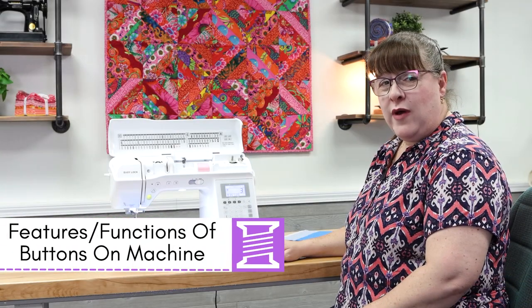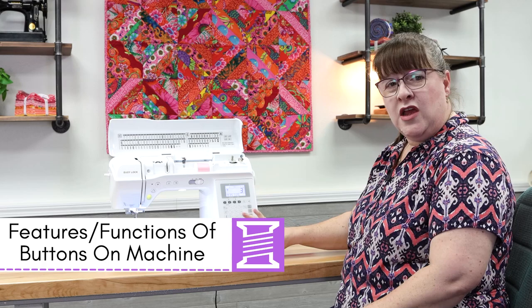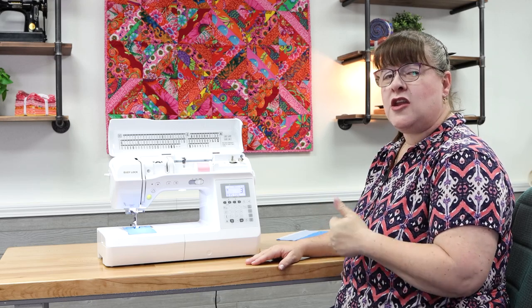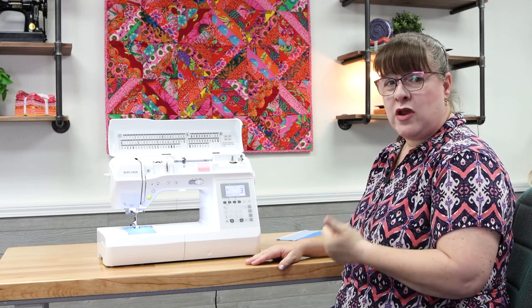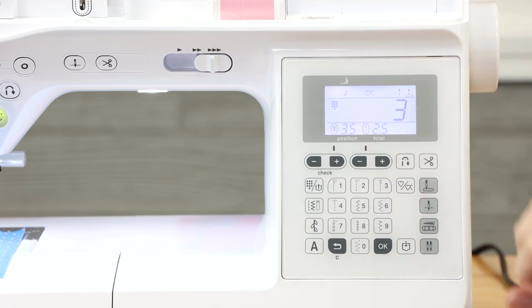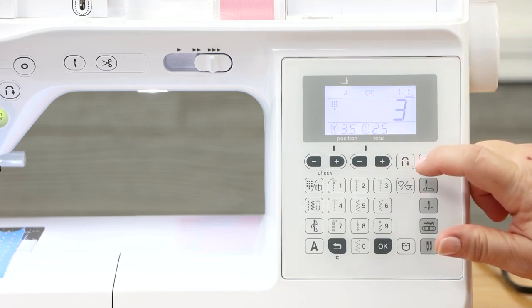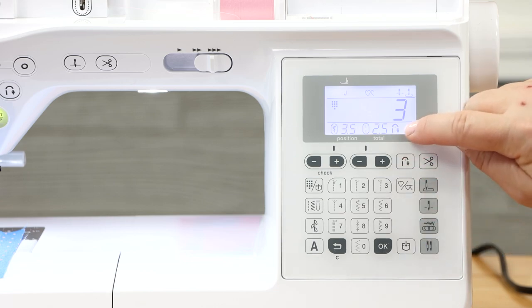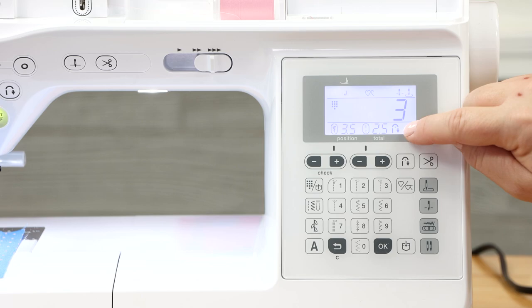Let's talk about the automatic reinforcement key and automatic cutting key. I've selected stitch number three for the keypad way of sewing. This little button is a reverse button with a dot in the middle. If I select that, it shows up on the screen, which means the machine will do the appropriate amount of reversing or reinforcing stitches depending on which particular stitch you've chosen — it does the right number automatically because it's smart and awesome.